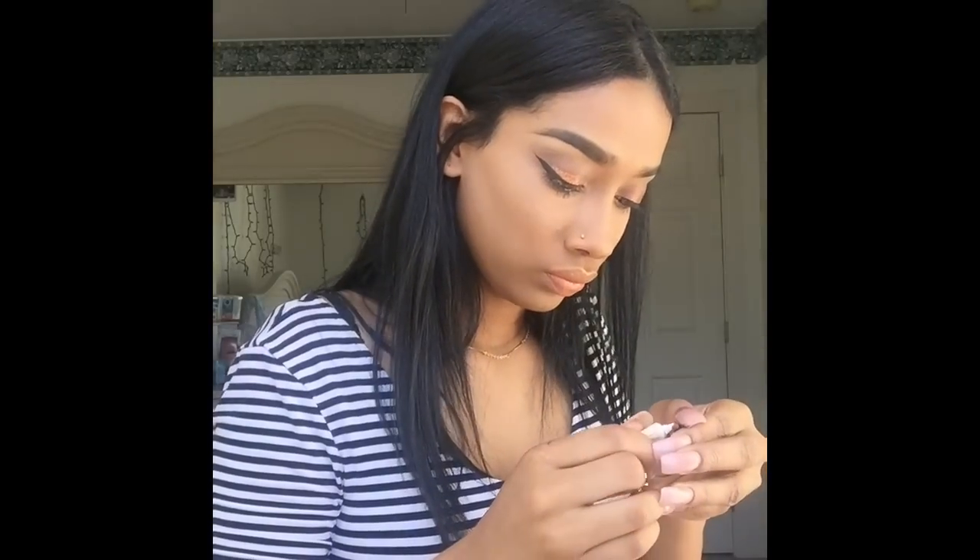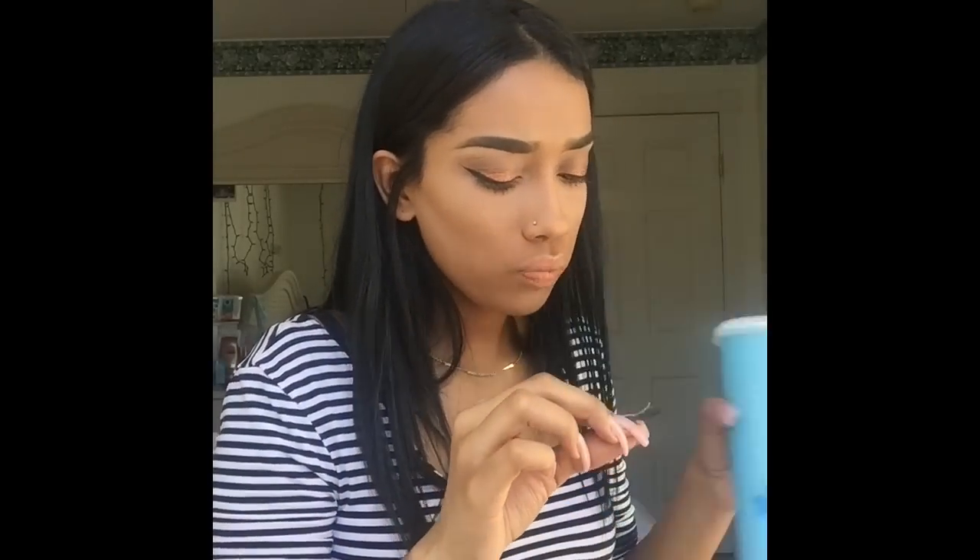Here I am putting on lashes with Duo lash glue. I hate using the lash glue that eyelashes come with, so — I mean, if that's what you like to do, you can. But this is a how-I-do, not a how-to.